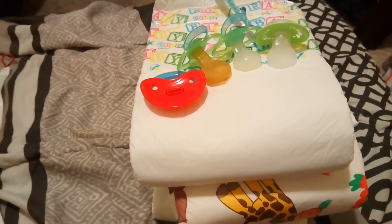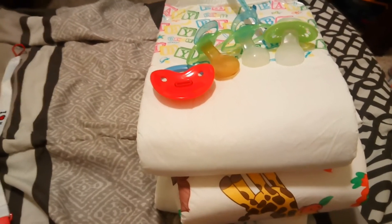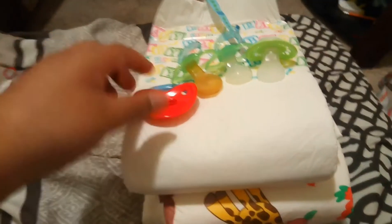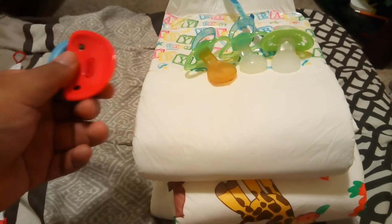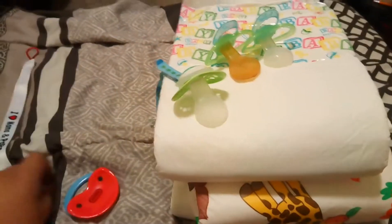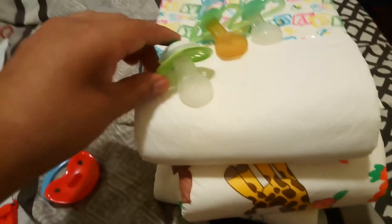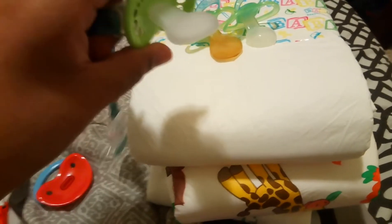Hey everybody, this is my first time doing a video like this, so I hope you enjoy. Right here we have three pacifiers and the pacifier back. The reason why this one looks like it does is because I customized it. I went to the store and bought a baby pacifier and customized it, so now it's an adult pacifier.